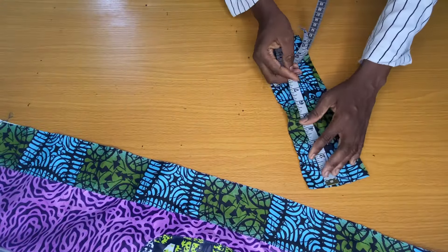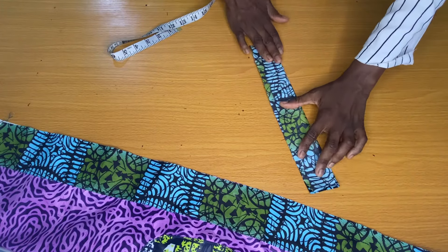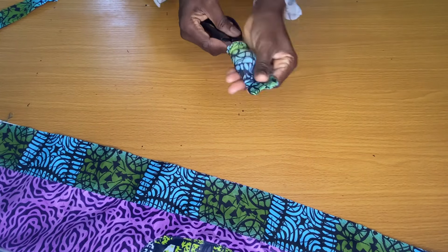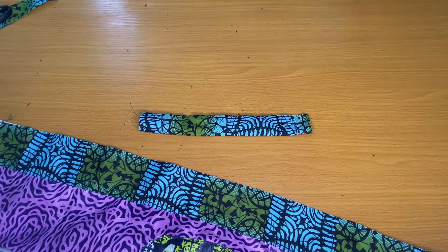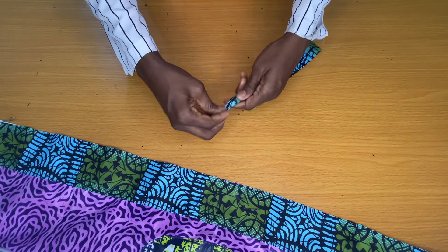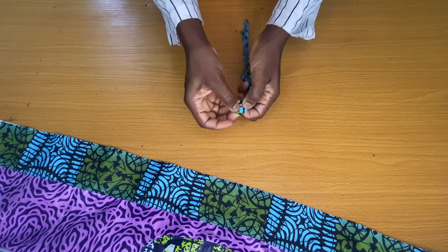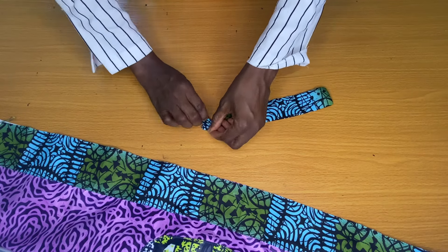The next step is to make the straps using the same third fabric. The strap length is 12 inches and width is four inches. I folded each strap into two and stitched the edges, securing one opening to turn the straps to the right side. I cut 20 pieces because that's what I used to design my dress, then ironed all pieces. I knotted the top opening of each strap to make them look more unique. If you don't knot the top, you only need 15 pieces; if knotting, 20 pieces is what you need.